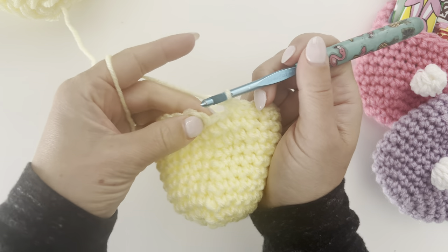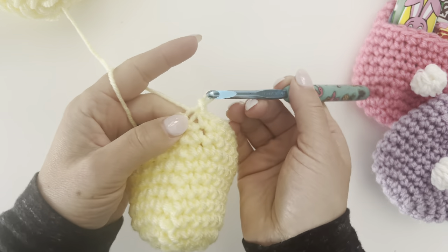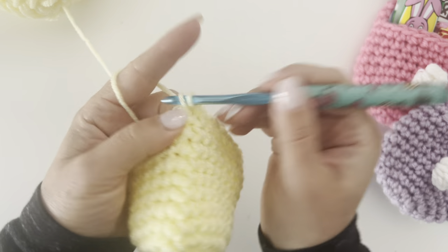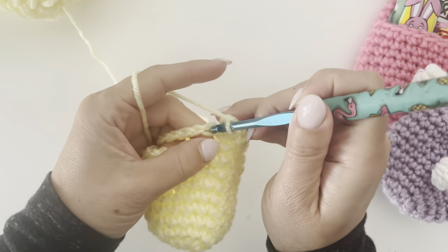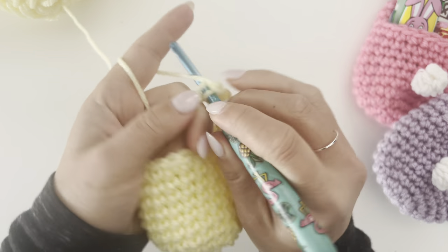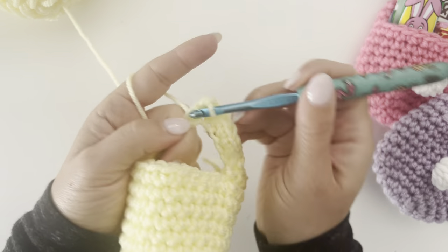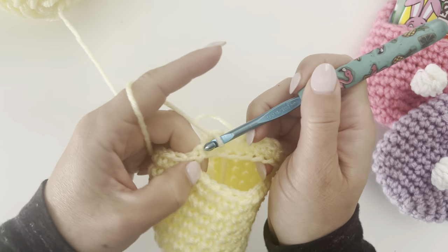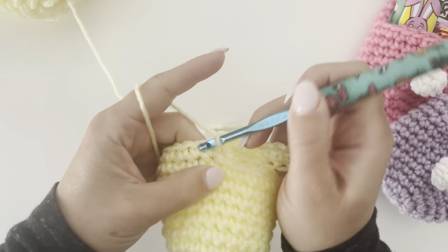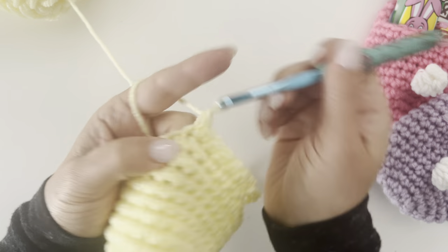When you get to the end, find that first chain — almost like a chain-one join — slip stitch, chain one. For round twelve, make a single crochet in each of those remaining chains from the chain ten, then continue single crocheting in the remaining stitches from the previous round. Very simple — you should still have a stitch count of 24.